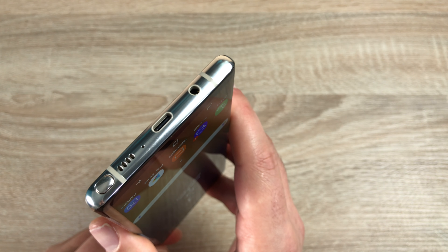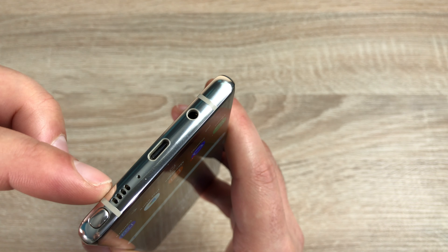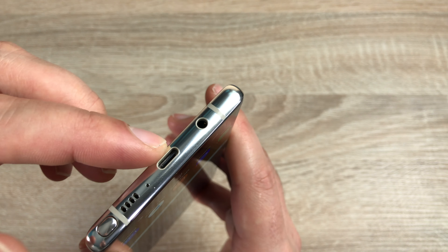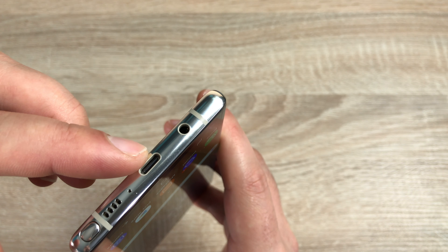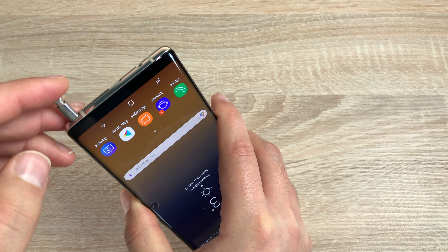Taking a look at the bottom side of your device, you'll find your antenna bars running down here with that gold colour coming through. You have your 3.5mm headphone jack so you can still use normal headphones. You have your USB-C charger. Remember, fast charging is available on the Samsung Galaxy Note 8, as well as wireless charging. Then you have your speaker, and finally you have your S Pen slot, which we'll go into more detail on a little bit later.